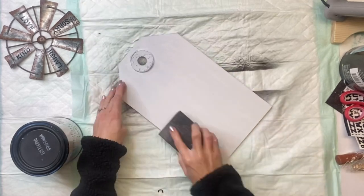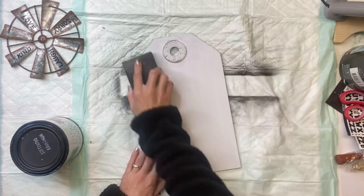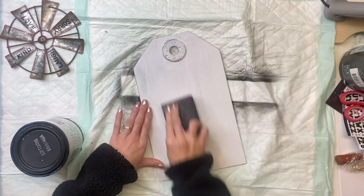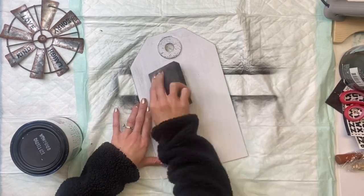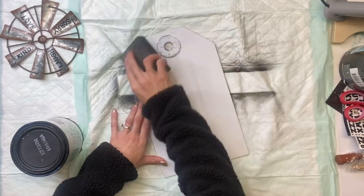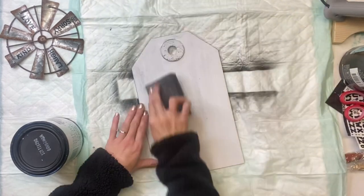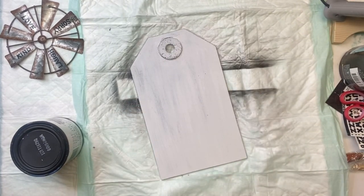Once my tag was dry I took sandpaper to it and just gave it a light distressing, mostly going around the edges bringing out some of the original black that was underneath. You can distress this as much or as little as you'd like, and you can pick another color — you don't even have to distress.